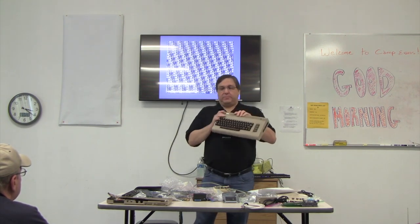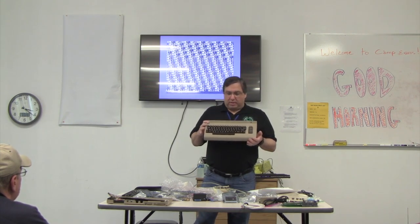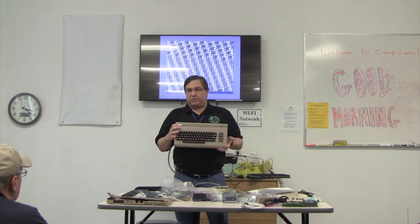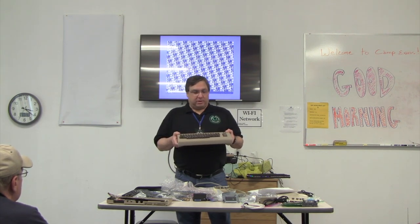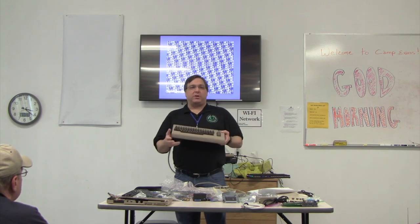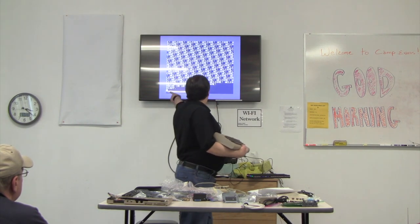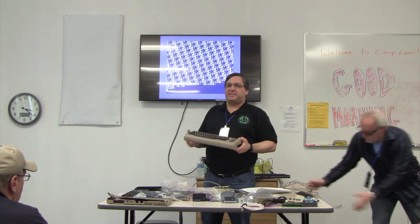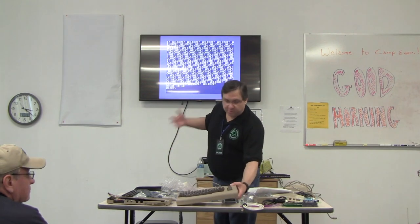There's also a user port with basic I/O that you could use for your own purposes, or plug in a modem and various other interfaces. It had a lot of stuff and a lot of RAM — more RAM than any other computer at the time. Back in the 70s and early 80s, if you bought a computer and turned it on, chances are you'd just see a screen that said 'ready,' and you'd write your own programs in BASIC.